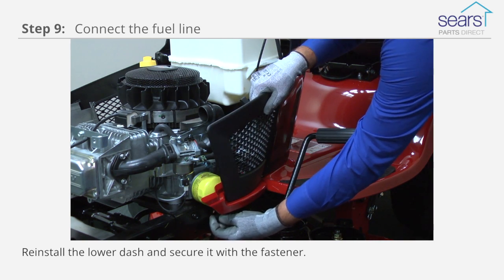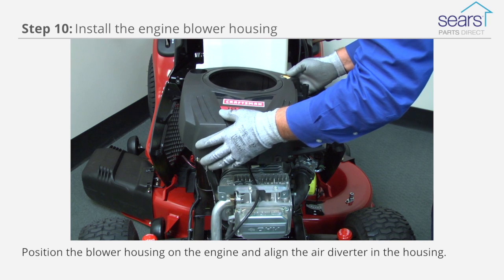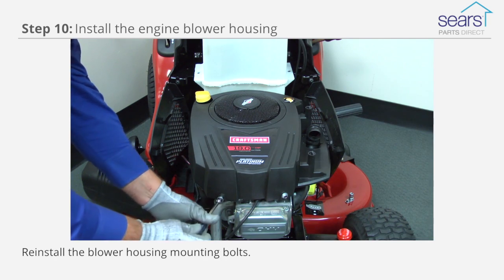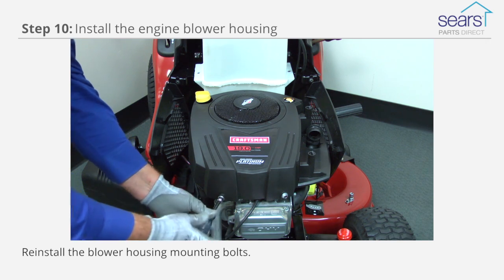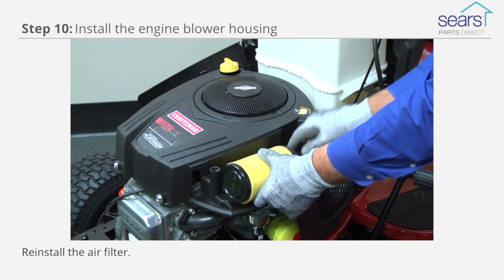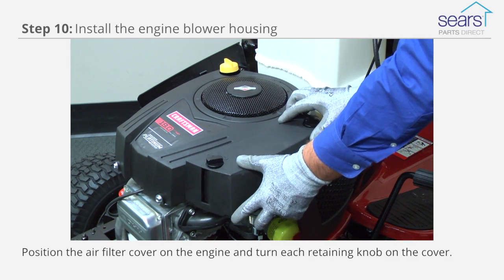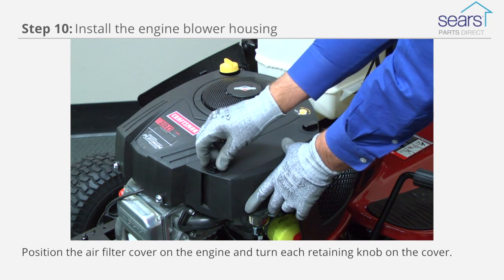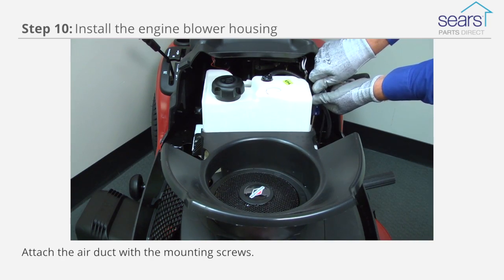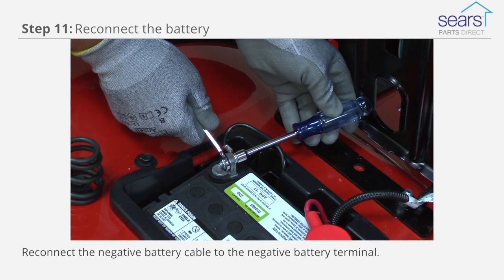Reinstall the lower dash and secure it with the fastener. Position the blower housing on the engine and align the air diverter in the housing. Reinstall the blower housing mounting bolts. Reinstall the air filter housing screw. Reinstall the air filter. Position the air filter cover on the engine and turn each retaining knob clockwise on the cover. Reinstall the air duct and secure it with the mounting screws. Reconnect the negative cable to the negative battery terminal.